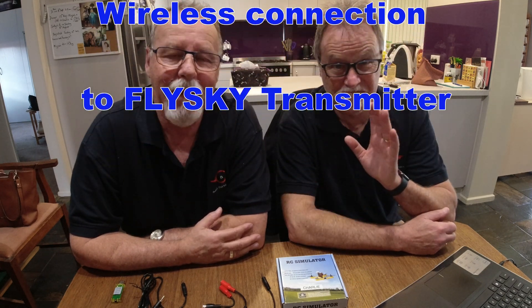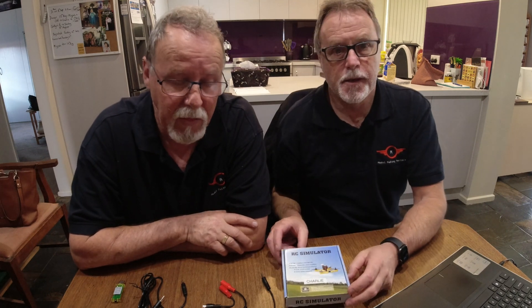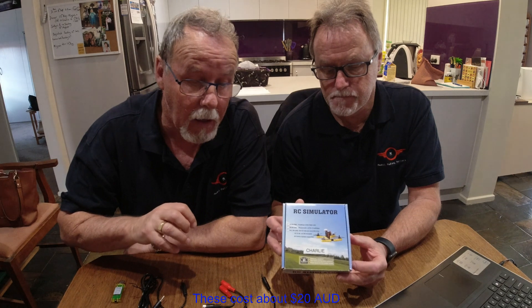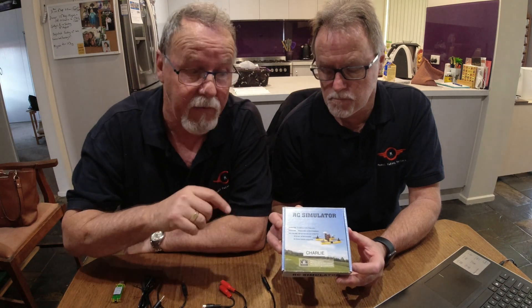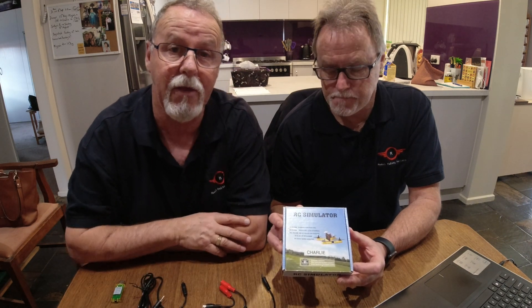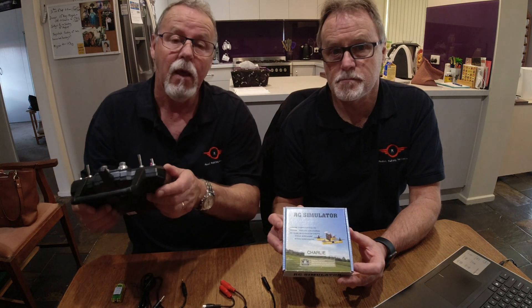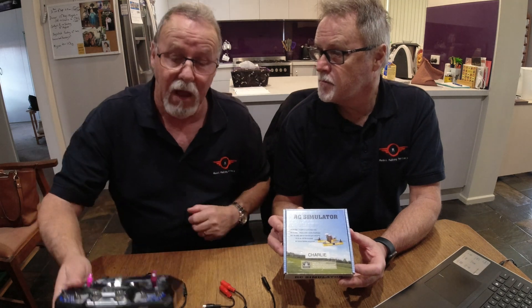Welcome again to Bottle Making Maniacs. I'm Charlie and I'm Ray. We're just going to quickly go through the flight simulator we've got here that we purchased from Banggood, some of the connections and pieces that you get with it, and a really nice way of connecting it up to the actual computer so you can use your Flysky transmitter without having it physically wired in.